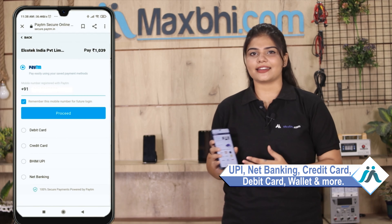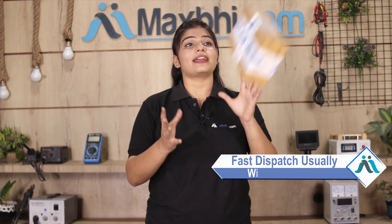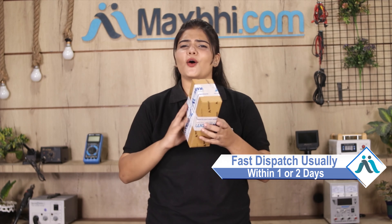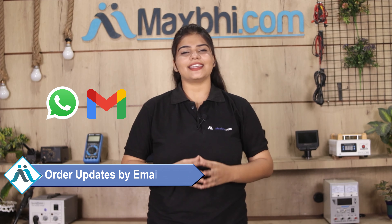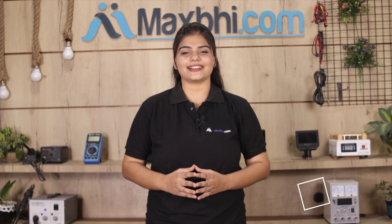MaxP.com ordering will be very easy and simple. Visit our website MaxP.com, click on your product page, and enter your name, mobile, address and click on your order. After that you will be sent to our super secure payment page, where you can pay via UPI, net banking, credit or debit cards, wallets, etc. Once your payment is done and your order is processed, it will be safely packed and dispatched within 1 or 2 days.